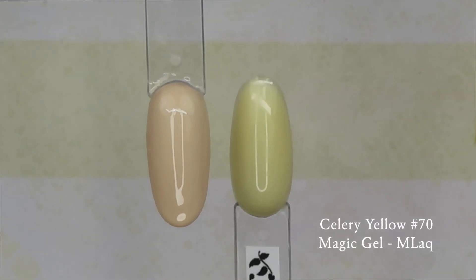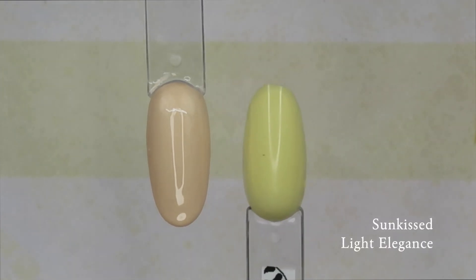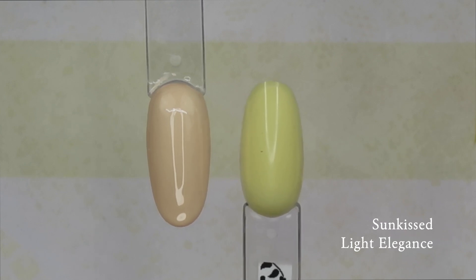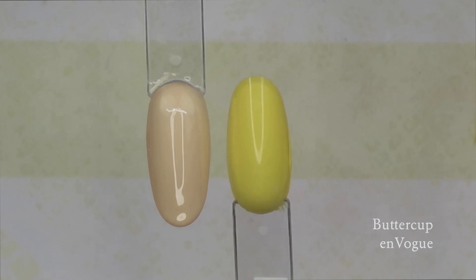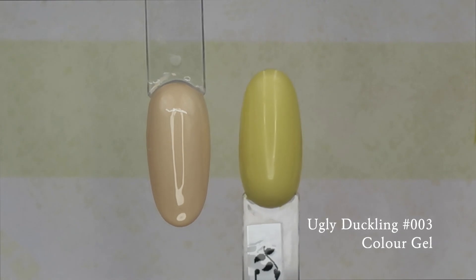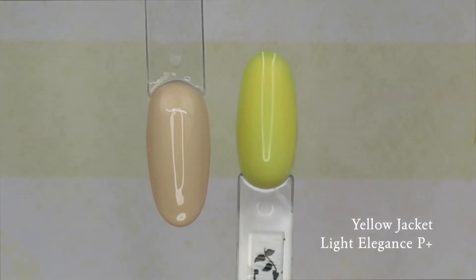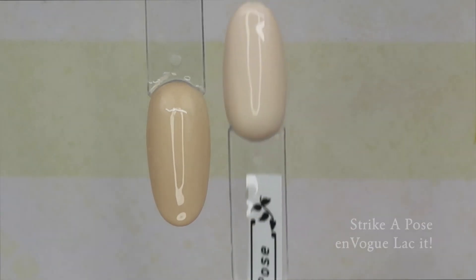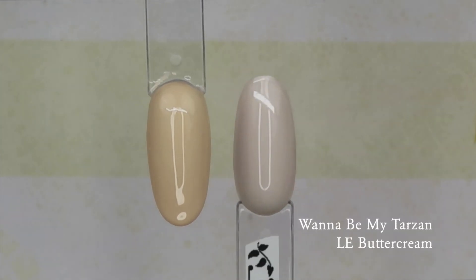I'm doing some color comparisons — I'll let you watch this. I put the names and brands of the colors I'm showing you. I don't really have anything close to Bare Canvas, so I'm showing you some yellow colors just to give a sense of how Bare Canvas is a really nice, soft, neutral yellow with a gray undertone. All of these colors I'm showing you are more of your springtime canary dandelion type yellows.